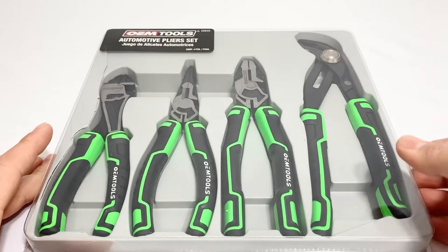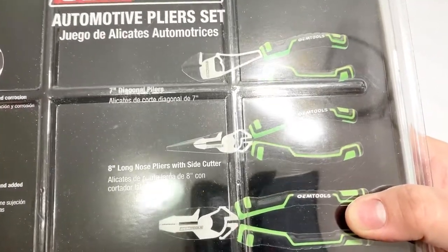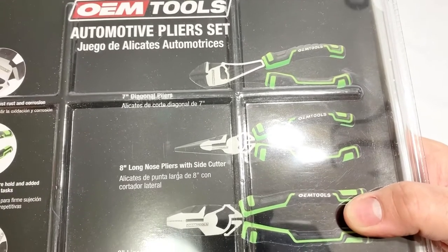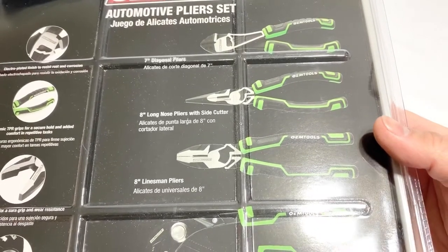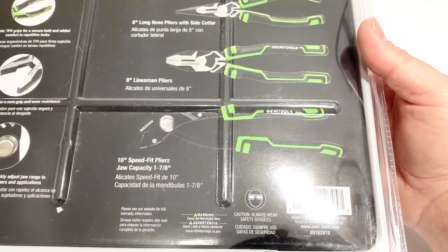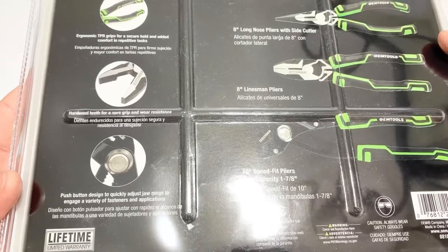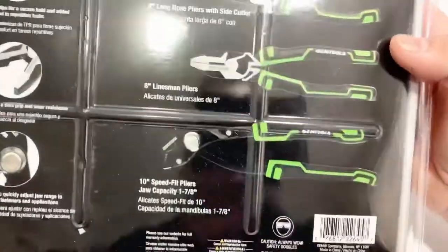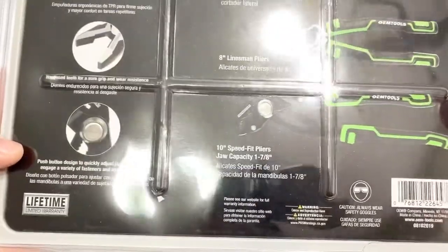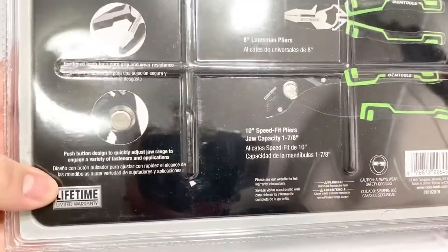Not a bad set. On the back, they have seven-inch diagonal pliers, eight-inch long nose pliers with side cutter, eight-inch lineman's pliers, and 10-inch speed fit pliers with a push button design to quickly adjust jaw range and engage a variety of fasteners. They are made in China and have a lifetime limited warranty.